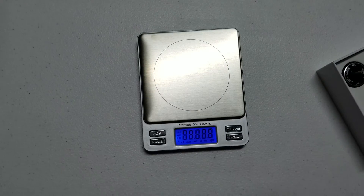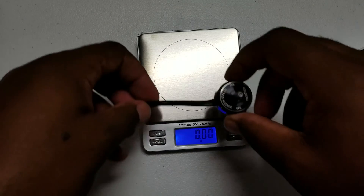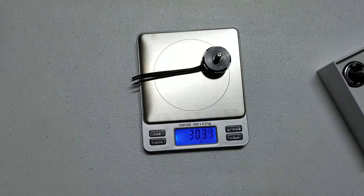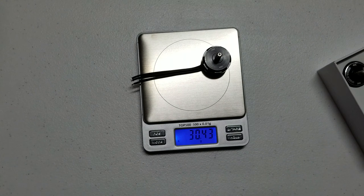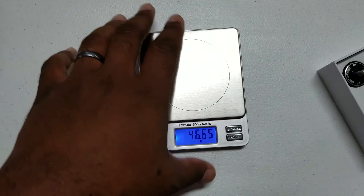Let me give you guys a weight real quick. Weight with the full wire length is about 30 and a half grams, just a little under. I'm pretty sure once you snip the wire down a bit you'd be under 30 grams. So not the lightest, not the heaviest.